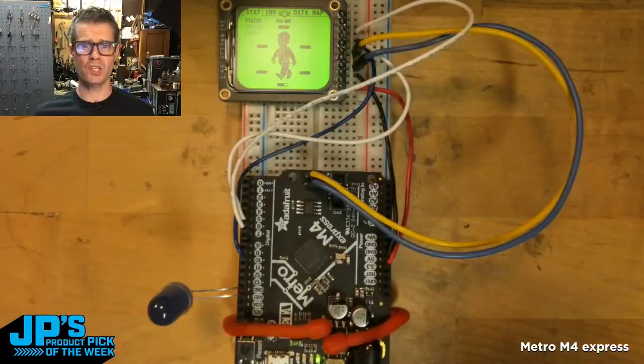It's one of my favorite development boards. What we're talking about here is a really fast chip, lots of memory. It's based on that Cortex M4, the ATSAMD51 chip, and it has a lot of great peripherals on it. This is where I really love to reach for the M4.